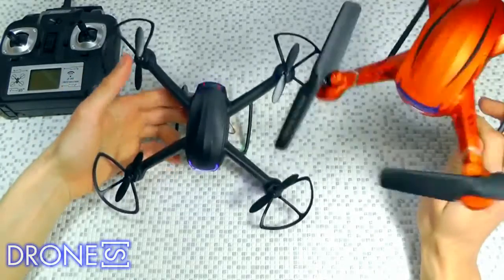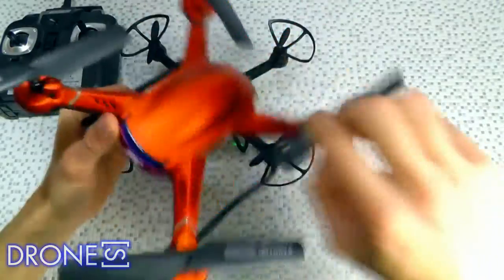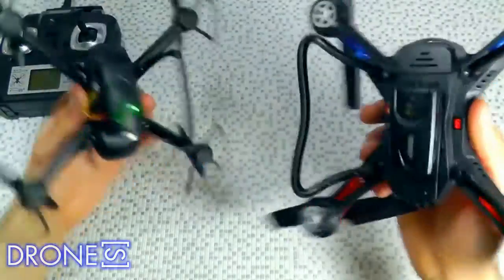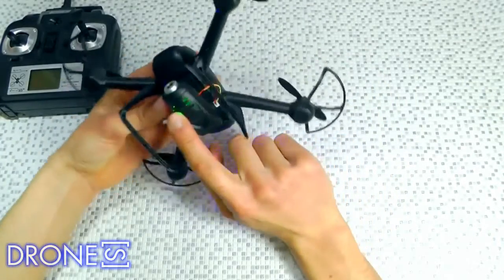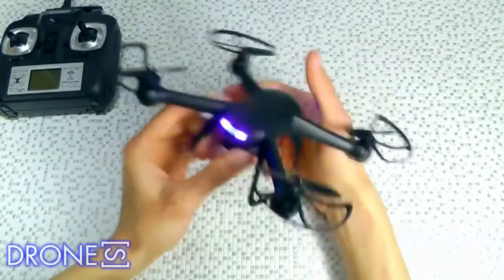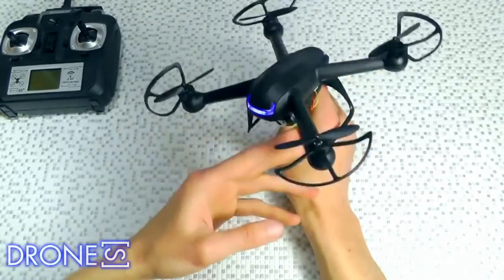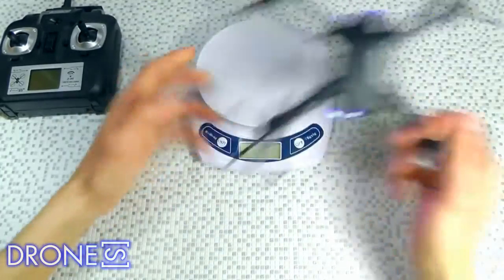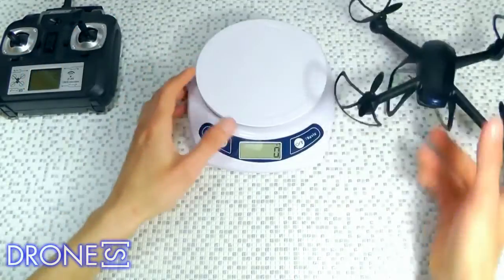Excellent beginner's quadcopter, or for experienced explorers. Super easy to repair if you damage it during a crash, unlike other mini-drone models. It performs 360-degree flips including left, right, front flips, and back flips. It also features precise hovering capabilities with the latest 6-axis adjustable gyroscope technology, with failsafe headless mode.